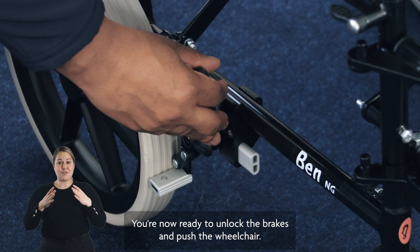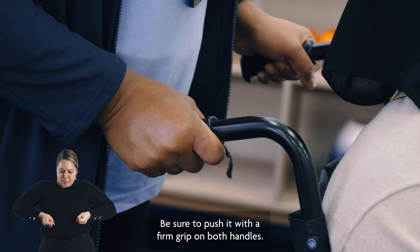Before you try to move it, you're now ready to unlock the brakes and push the wheelchair. Be sure to push it with a firm grip on both handles.